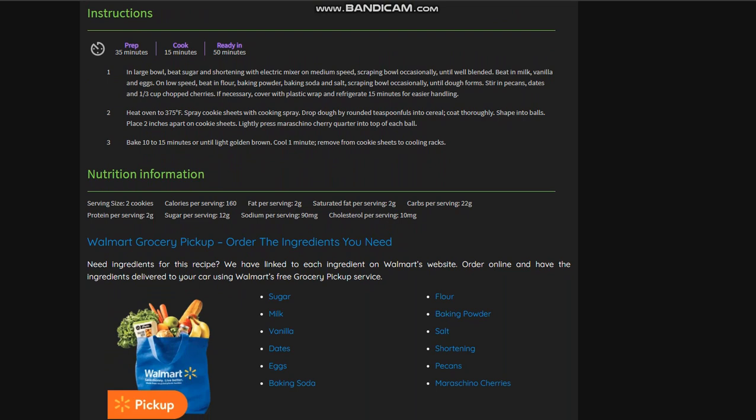Instructions: prep time is 35 minutes, cook time is 15, total time 50 minutes. Part 1 — in a large bowl, beat sugar and shortening with an electric mixer on medium speed, scraping the bowl occasionally until well blended. Beat in the milk, vanilla, and eggs. Switch to low speed and beat in the flour, baking powder, baking soda, and salt, scraping the bowl occasionally with a rubber scraper. It will form a dough. Stir in the pecans and 1/3 cup of chopped cherries. If necessary, cover with plastic wrap and refrigerate for 15 minutes for easier handling.